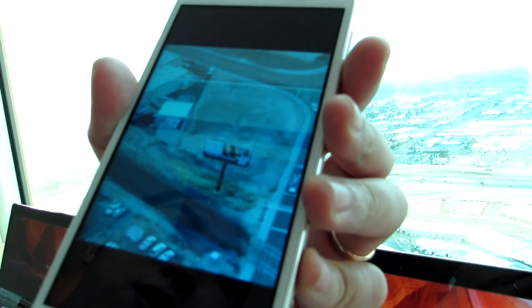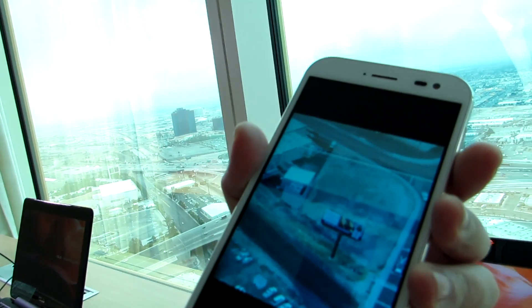We got all the detail and all the words taken very clearly, which other smartphones with digital zoom cannot achieve.